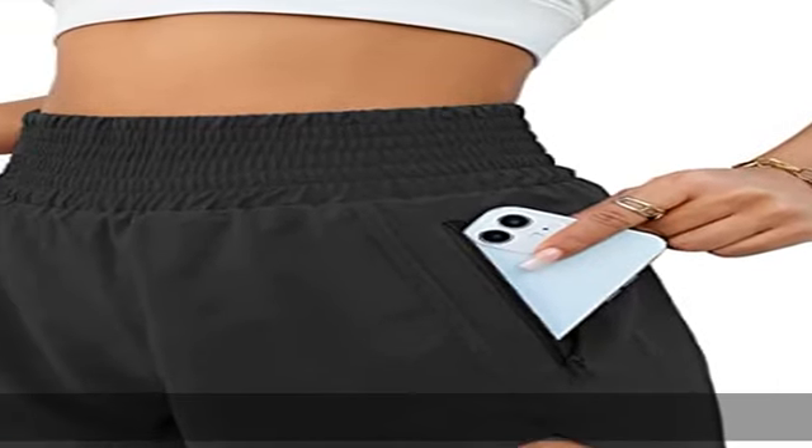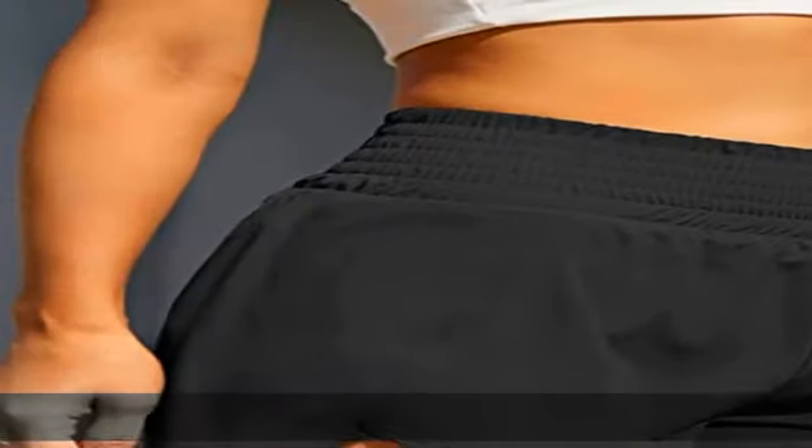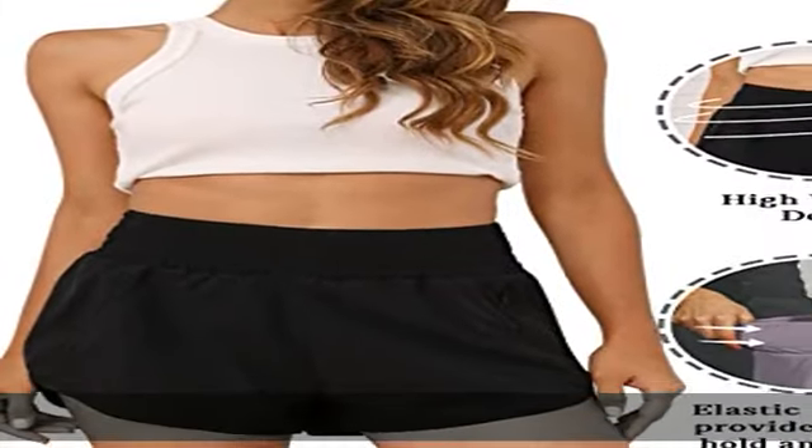95% polyester, 5% spandex fabric lining, zipper closure, machine wash, keep dry fabric. The sport shorts for women is made up of 95% polyester and 5% spandex, which will keep you cool and comfortable when you exercise.